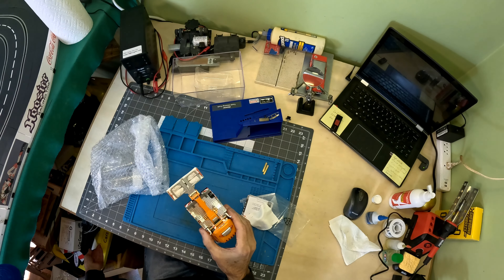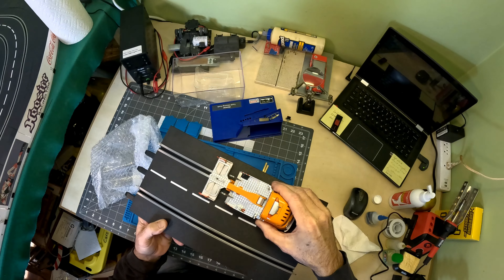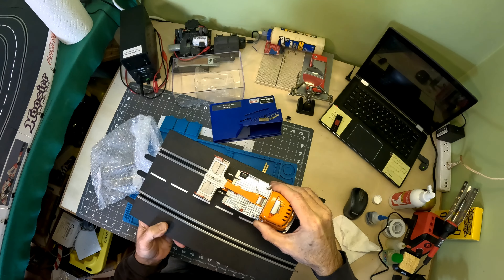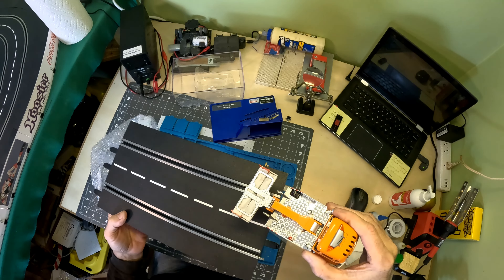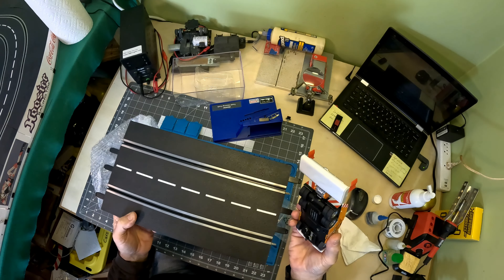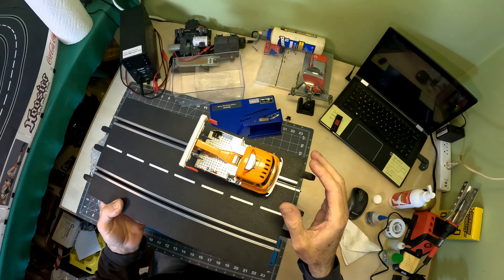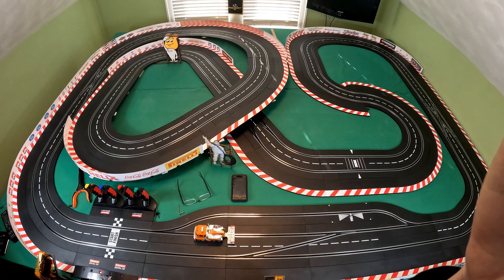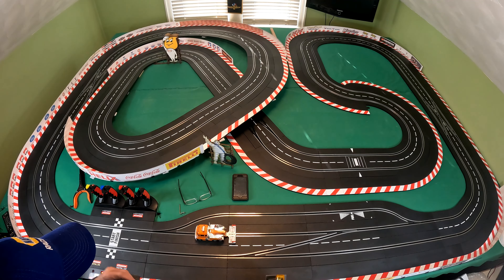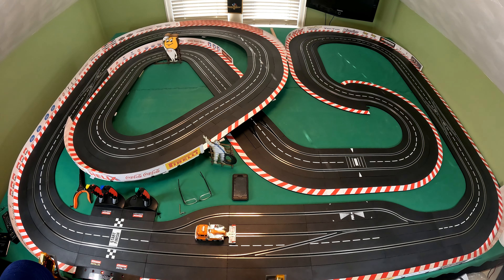As far as magnetic downforce — there are magnets in the pad, and of course the truck itself has magnets. So let's put this on the track and we'll see it in action. We've got the truck down on the track. I've got it programmed to the red controller here, and we'll just give it a lap around the track.